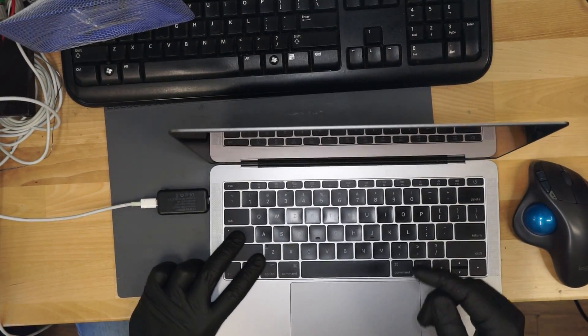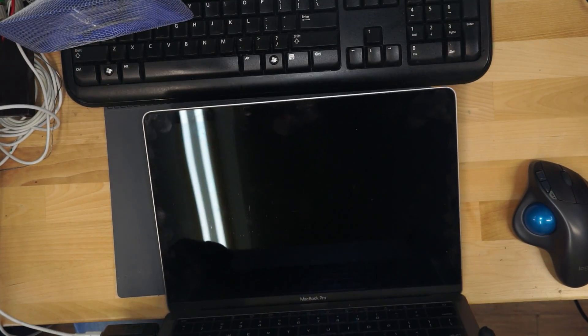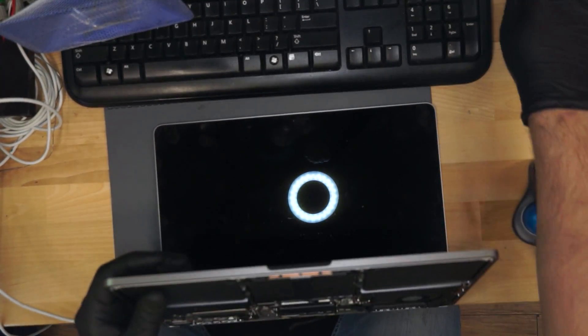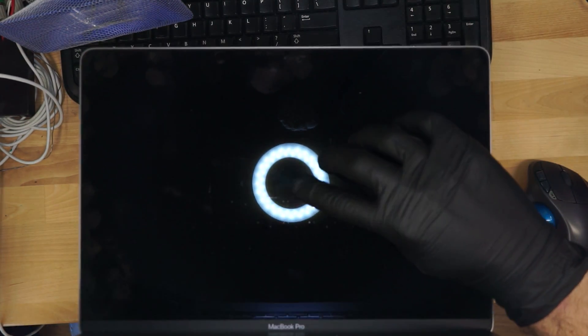The caps lock key is lighting up — toggling on and off. This most likely means that we are missing image, or missing image and backlight. Let's see if we have something on the screen by zooming in on it. Do you see an Apple logo? To me this looks like an Apple logo. So most likely we have an image — we're simply missing a backlight.